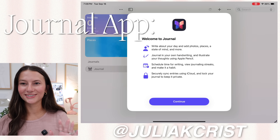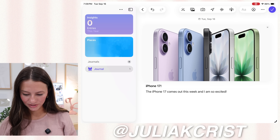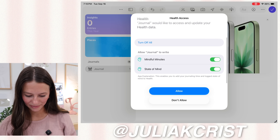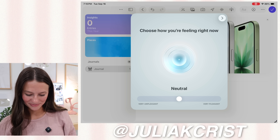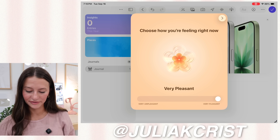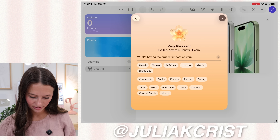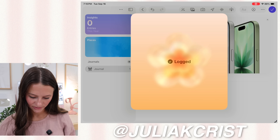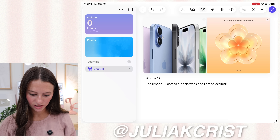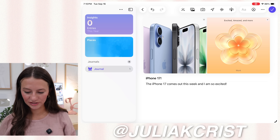We can now have the Journal app on iPad. I'm going to make a new entry — it's literally just like a journal. You can add photos, write and draw, and allow health access to get your state of mind and mindful minutes. This is a super fun feature where you can talk about how you're feeling. If you wanted to use this as a genuine journal, you can log your mood — right now I'm feeling pleasant, excited, hopeful, happy. Then it adds the entry to your journal. You can also add audio and locations you've been at. There's definitely a lot more ways to use this app.